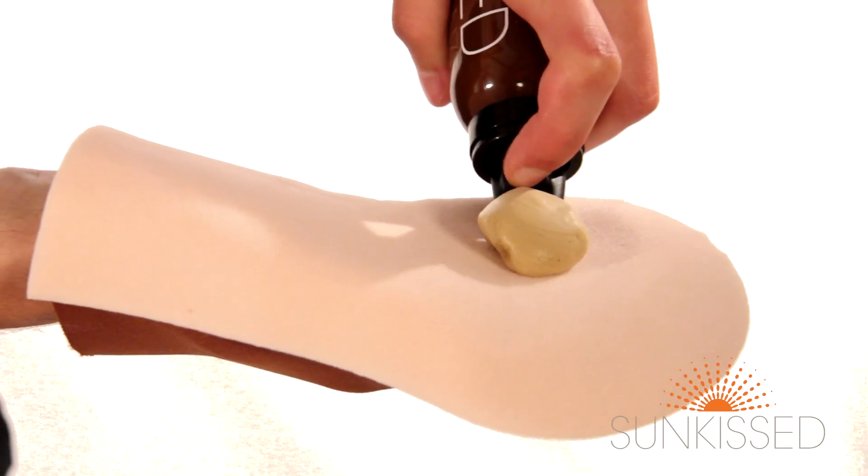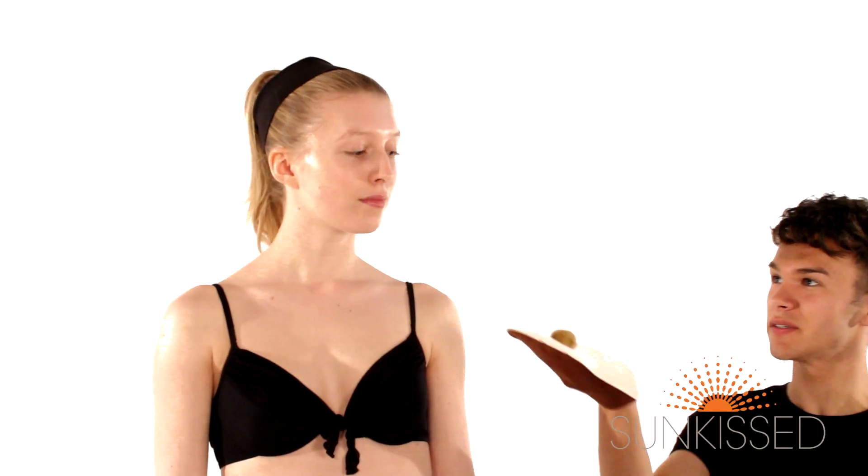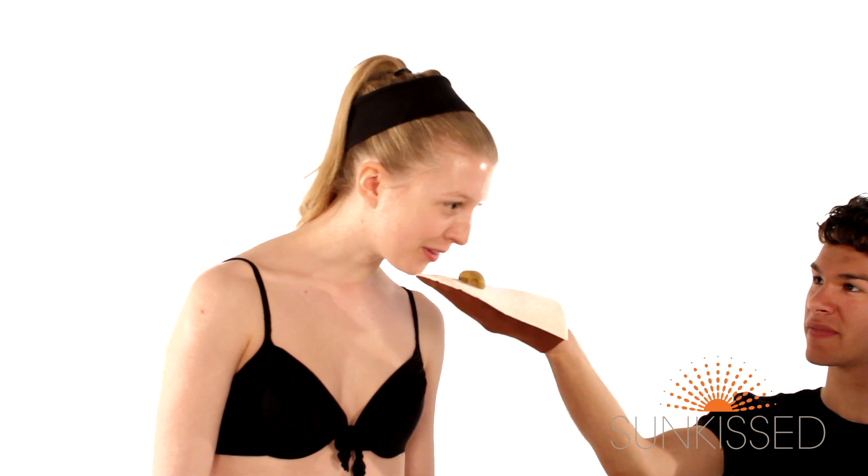One of the best things about Sunkissed is the smell. Would you like to have a little smell? That's really nice.